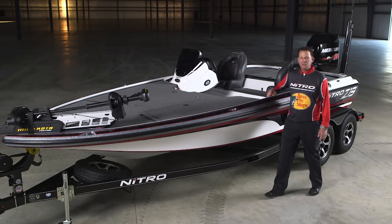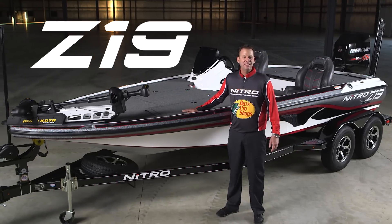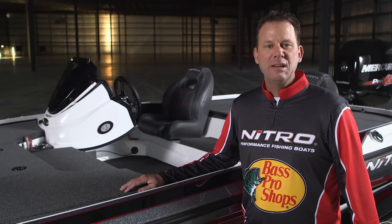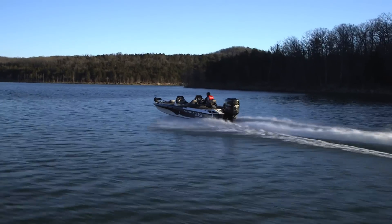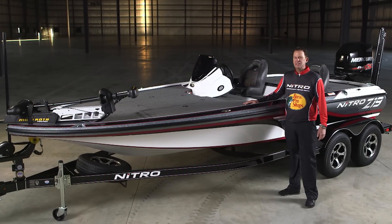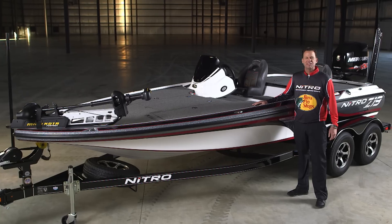Hi, I'm Kevin Van Dam and I'm here today to introduce one of the hottest new boats on the market. It's the 2017 Nitro Z19. Nitro's customers have been asking for a 19-foot 200-horse class boat for a while now and we've delivered with this high-performance tournament machine. Edwin Evers understands performance and he's been testing this boat for Nitro. Let's see what he has to say about the Z19.